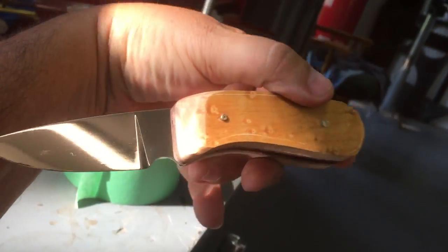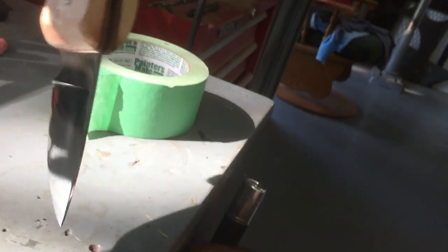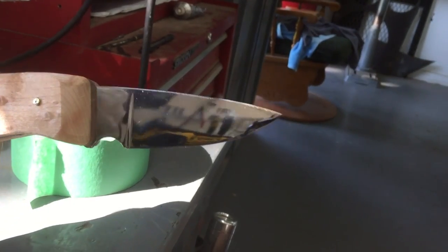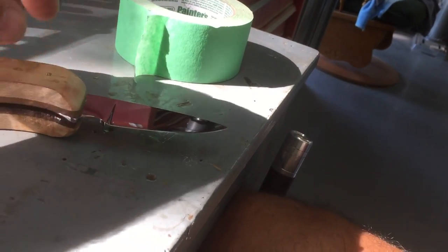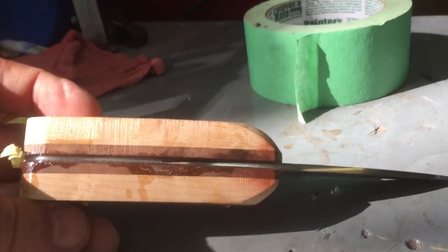Okay, let the games begin. Boy, did that blade come shiny! I'm gonna put some tape on this blade and then start shaping the handle. How do you like them walnut liners?